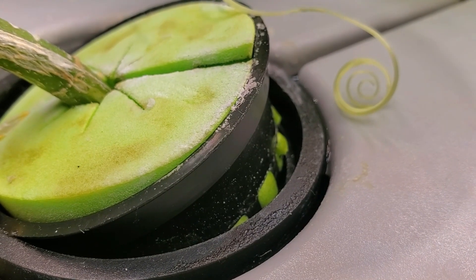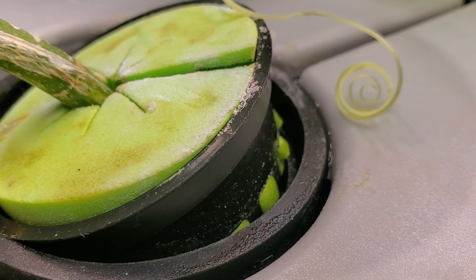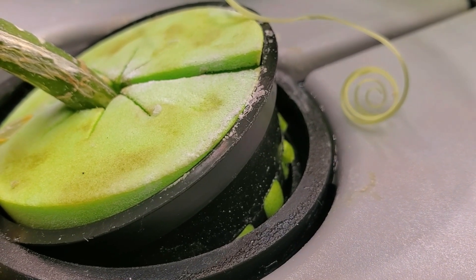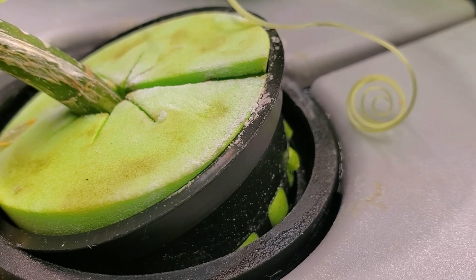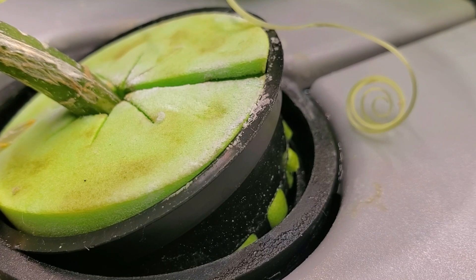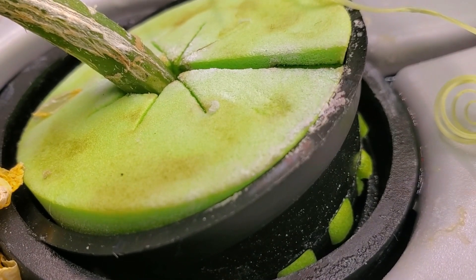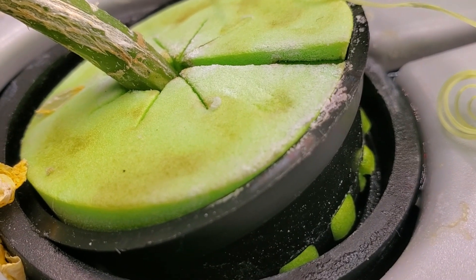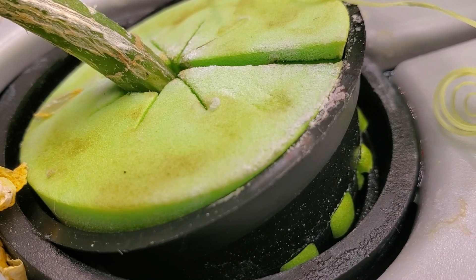Somebody said that they had picked up one of these growpels and the two-inch net cups were actually getting pushed through by large plants. So I took a quick look at it and found that yes, the two-inch net cup is slightly smaller than what these openings are.